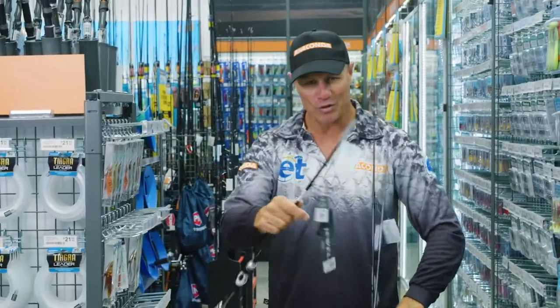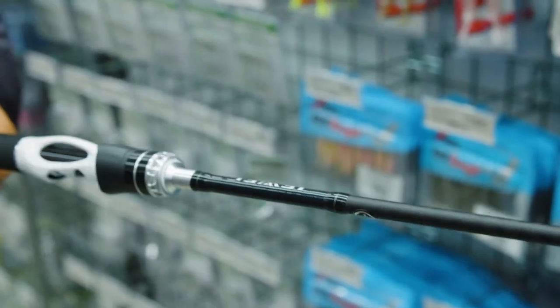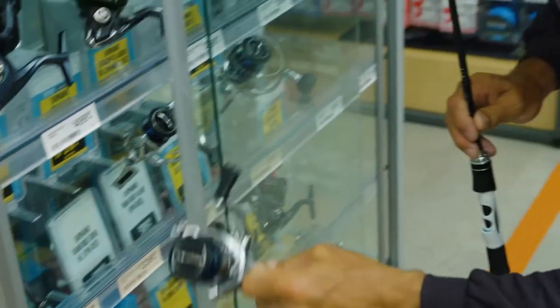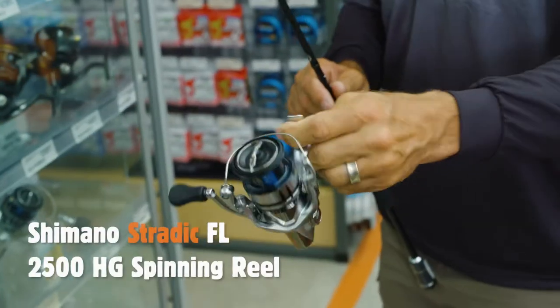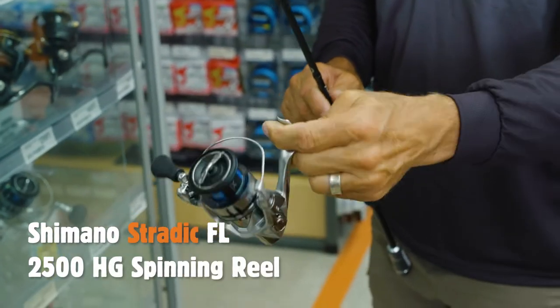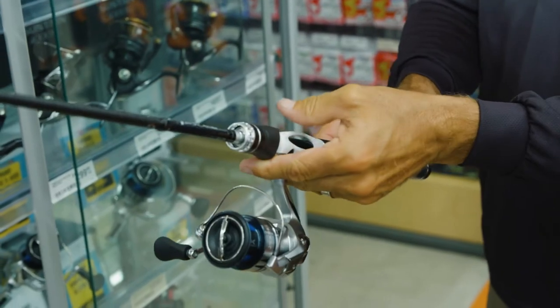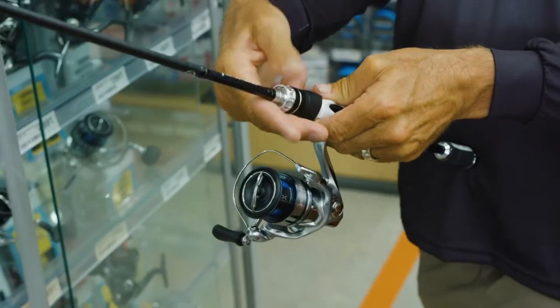Handsome black bream. Well, three great Shimano rods, but I'm going to go with the dual one to four kilo. Now we're just going to match it up with a perfect Shimano spinning reel — we're going to go for one of these Shimano Stradic FL 2500 HG reels. It'll pack on plenty of line and it's going to be a great match for this dual rod.